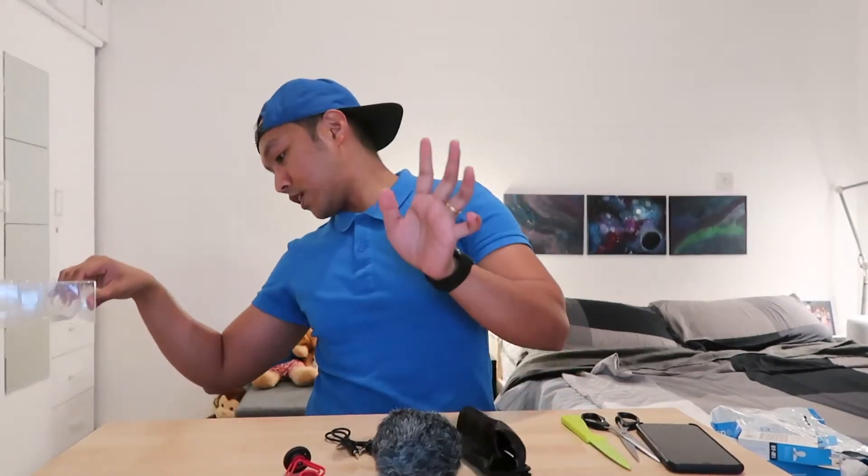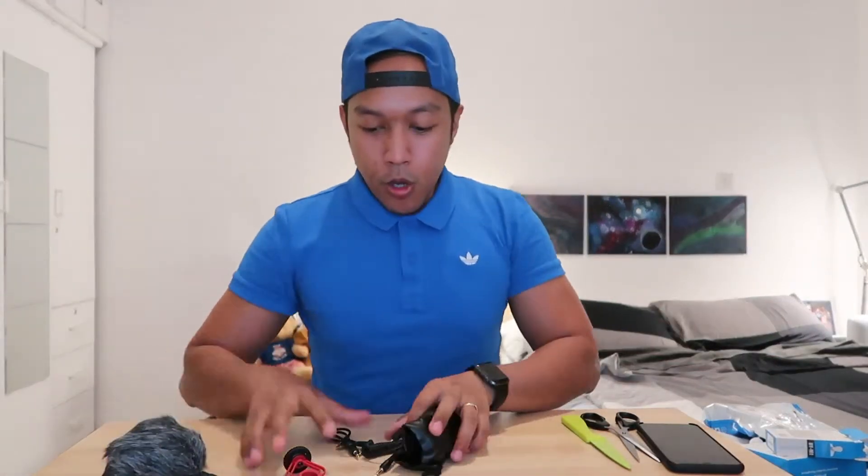The Boya BM1 is a cardioid microphone designed to improve the sound quality of video over the built-in camera microphone. It has both a key-out and a TRS output cable included and can be used with smartphones, cameras, computers, and audio recorder devices. It comes in a compact and lightweight design with an anti-shock mount to reduce vibration and handling noise.